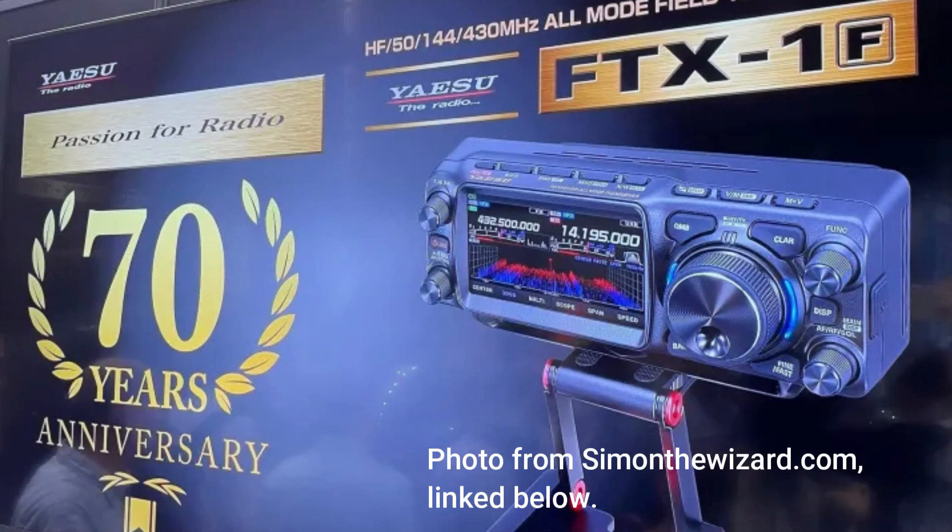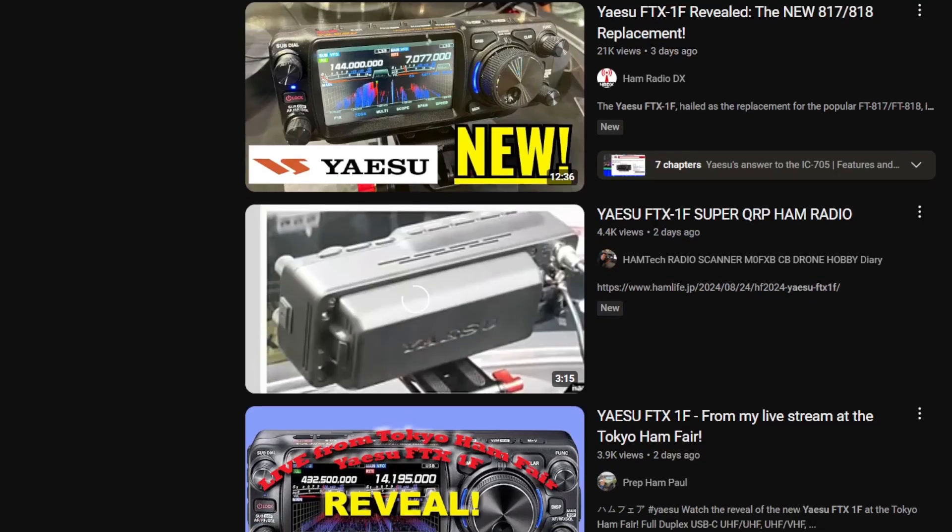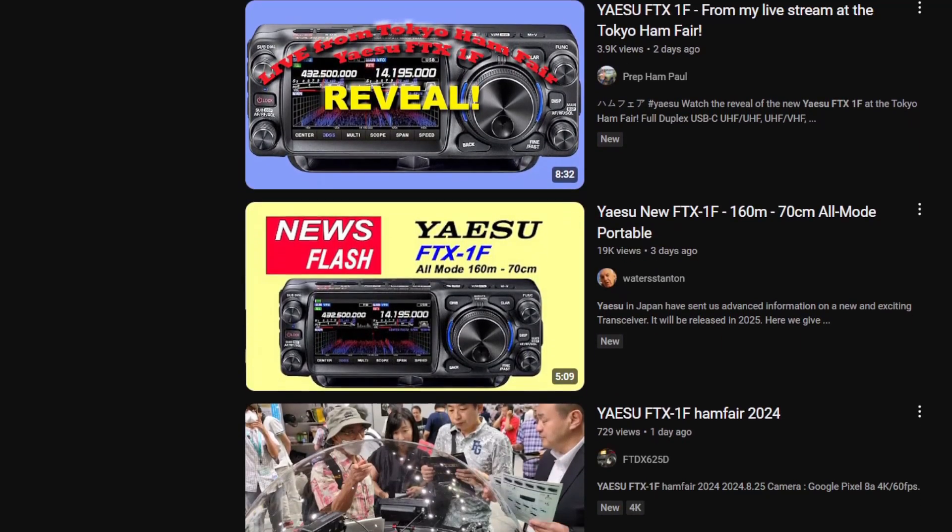Last week at the Tokyo 2024 Ham Fair, Yaesu made a huge announcement, and that was the release of the FTX-1F. This will be a new radio that's a portable HF, VHF, UHF radio. Of course, you don't need me to tell you all this, because if you're watching this, you've already seen all the videos about it.